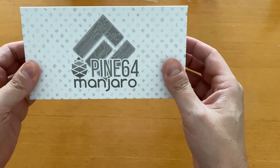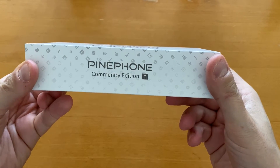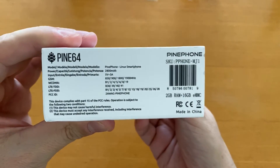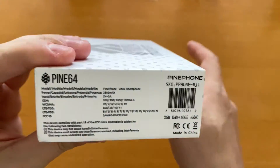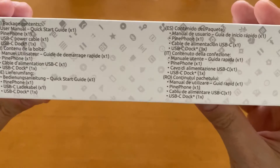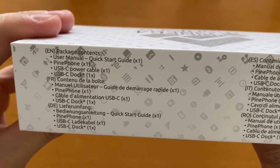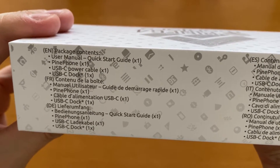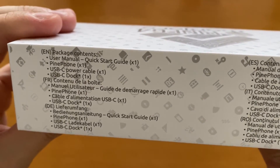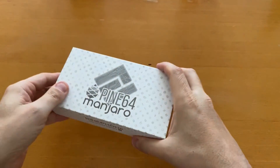Looking at the box first — on the front we have Pine 64 Manjaro, on the side it says Pine Phone Community Edition, which is the cheaper version with the Manjaro logo. On the bottom there are some specifications about the band and the battery — it has a 2800 milliamp battery. On this side we have the box contents: user manual, quick start guide, phone, USB-C power cable, and a USB-C dock with an asterisk. On the top is the Manjaro logo.